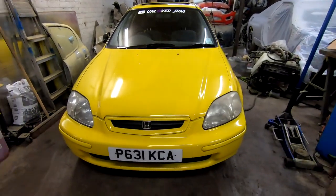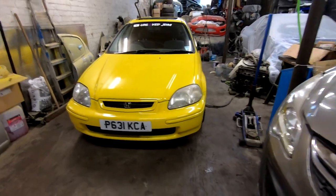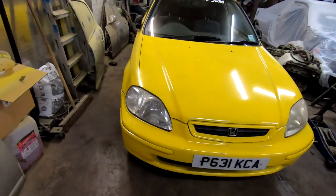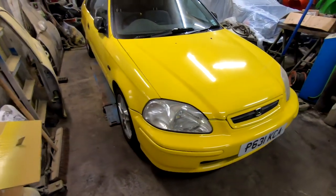Hello again, welcome back to the UnloveJDM channel. So the little Civic — I've just picked it back up as you saw. It's back here, and the reason it was gone was I sent it for an MOT. Because the truth is, after the last one where we painted it, I was sick of seeing it. I was so frustrated with it — it's unreal, it's just winding me up like crazy.